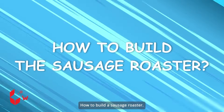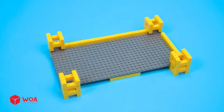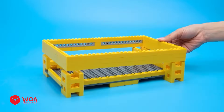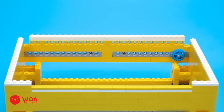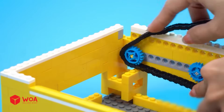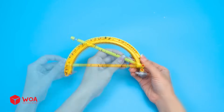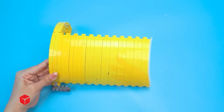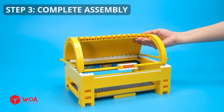How to build a sausage roaster? Step 1: Build a grill body. Step 2: Build a grill hood. Step 3: Complete assembly.